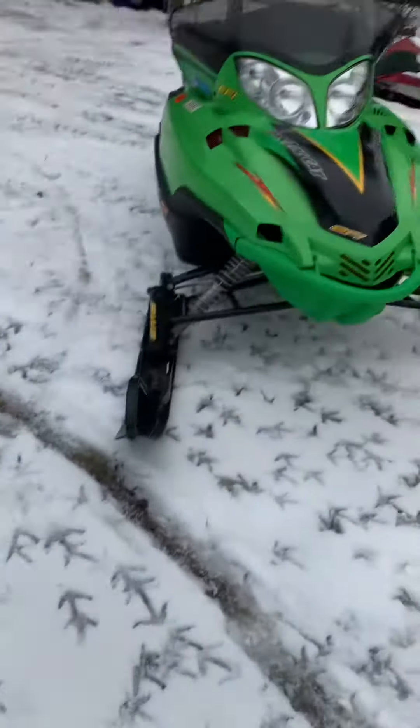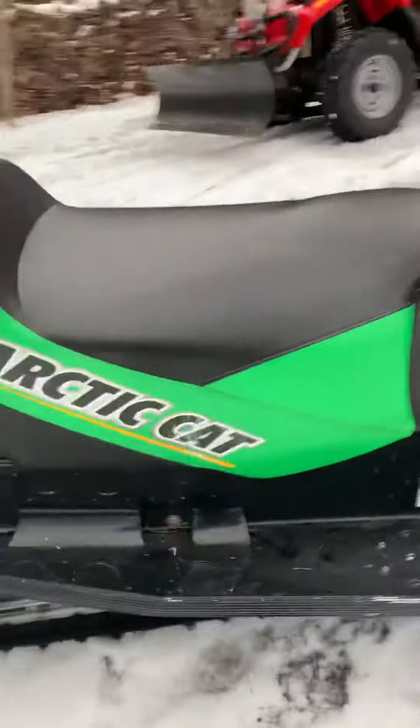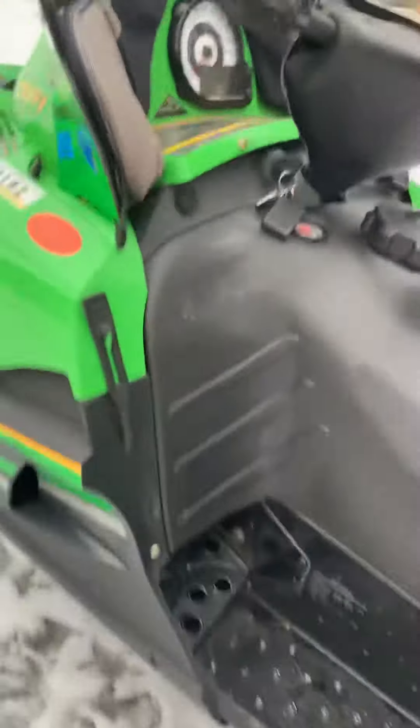Hey guys, it's LynnX back here again. Today I'm going to be showing you my '05 Arctic Cat Sabercat. Now this thing is in overall prime shape — I mean it's clean, it's only 3800 miles.